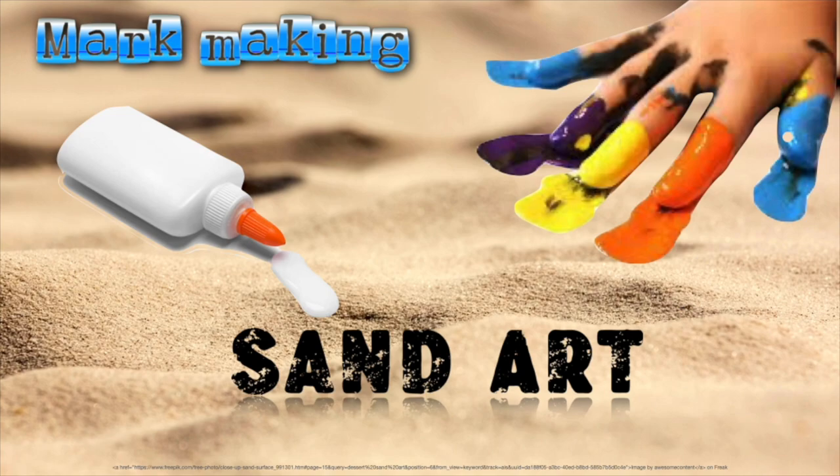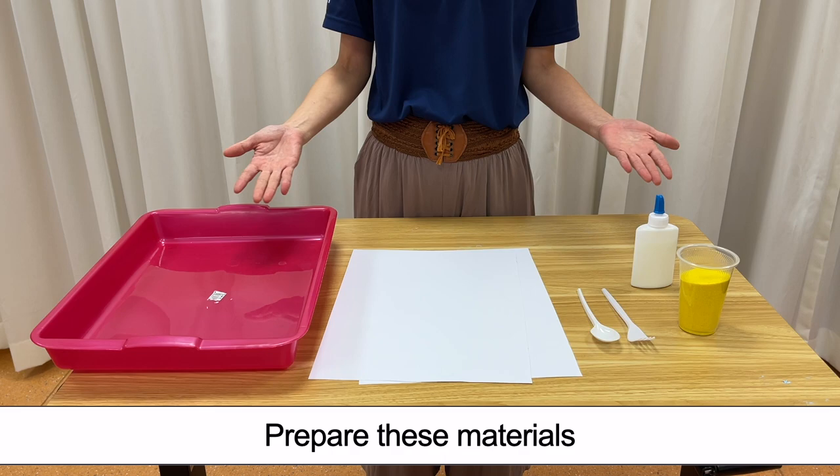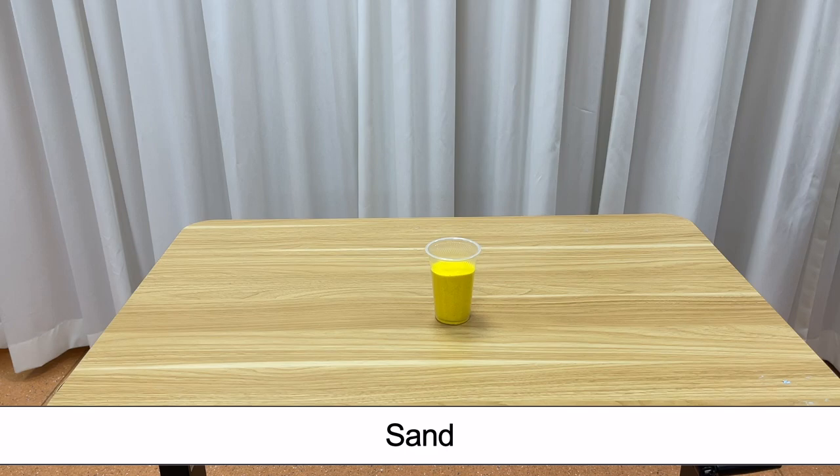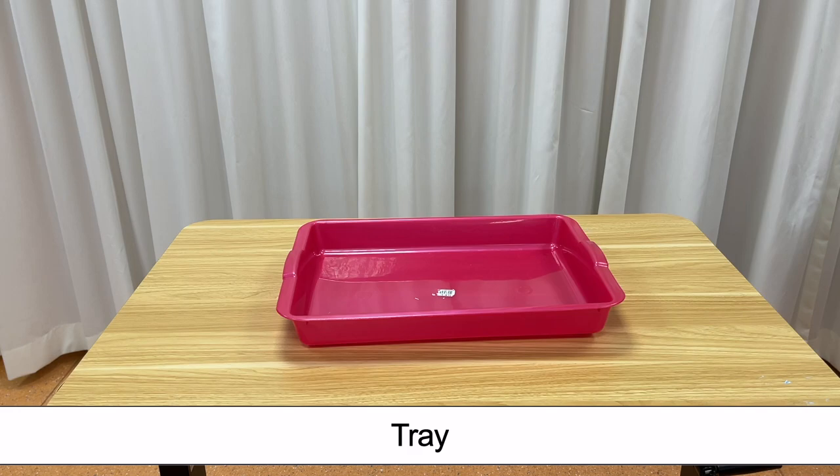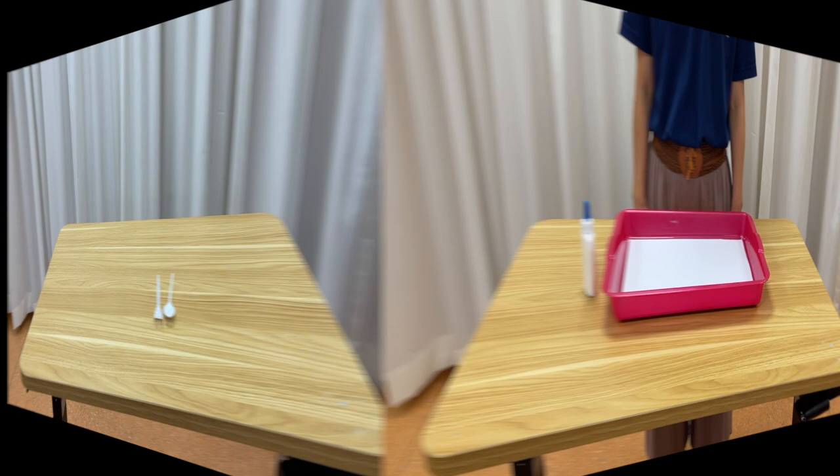Mark Making Sand Art. Prepare these materials: sand, glue, paper, tray, and disposable cutlery.